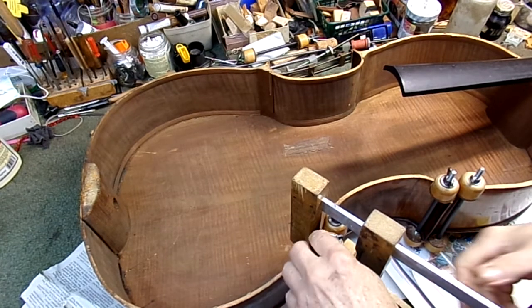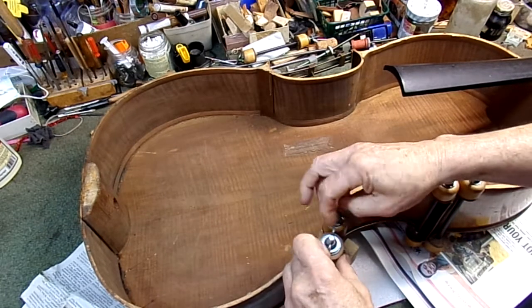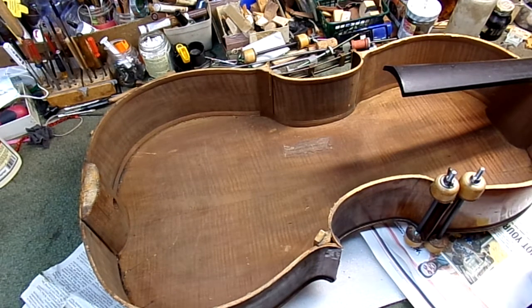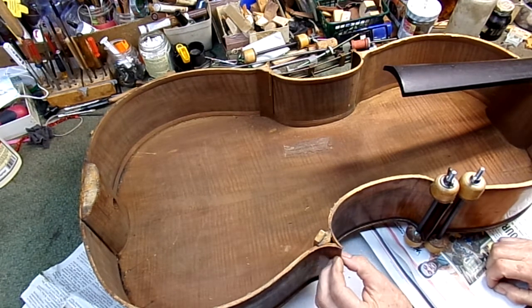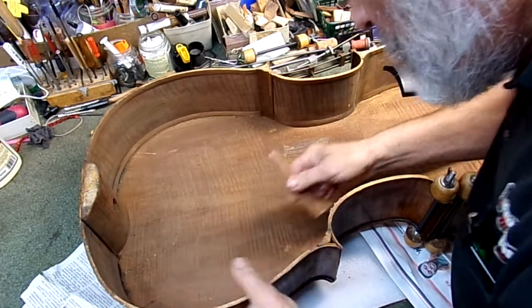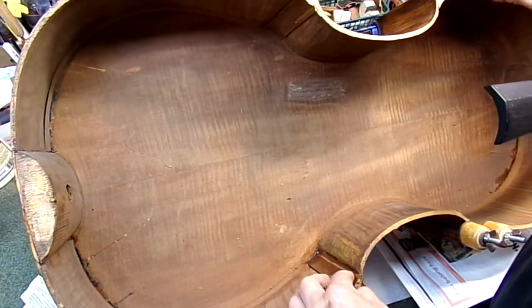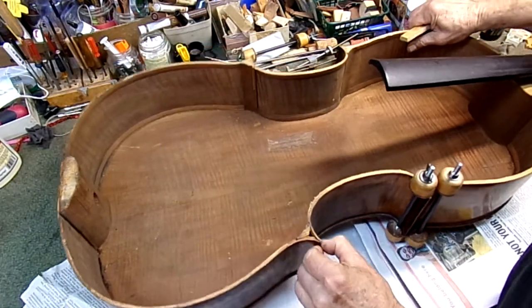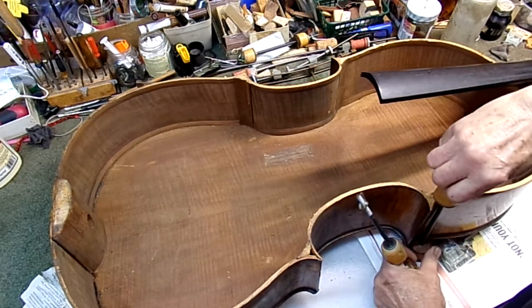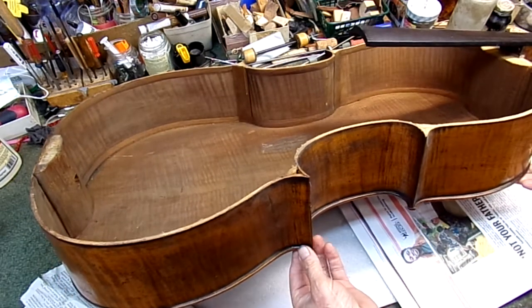We're taking out the clamps from the Bougueri cello we glued yesterday. That closed up just perfectly, and that corner block is nicely secured. Now we can get on to gluing the other seams. That corner is nice and solid.